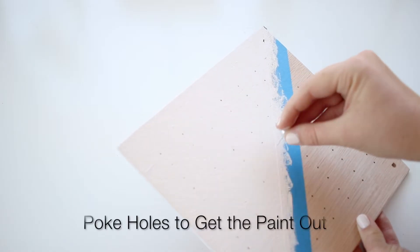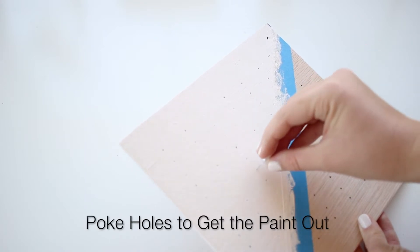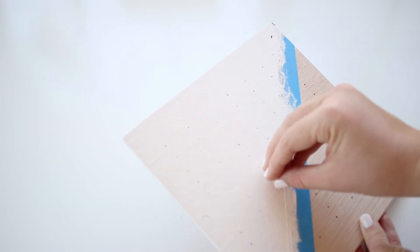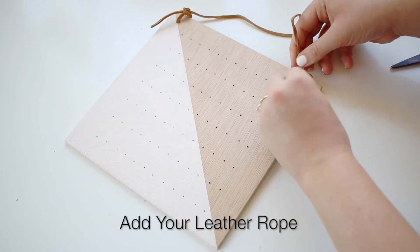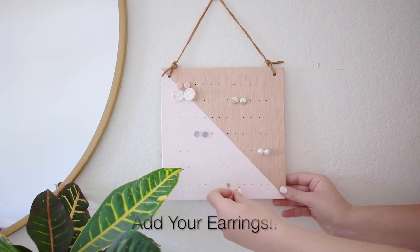After I painted, the paint kind of filled in some of the holes, so I just went through with a needle and poked the paint out so it didn't get stuck in there. Then you're pretty much done. All you have left to do is tie your leather rope to it, and that's it — you have an earring holder. And of course, put earrings in it.